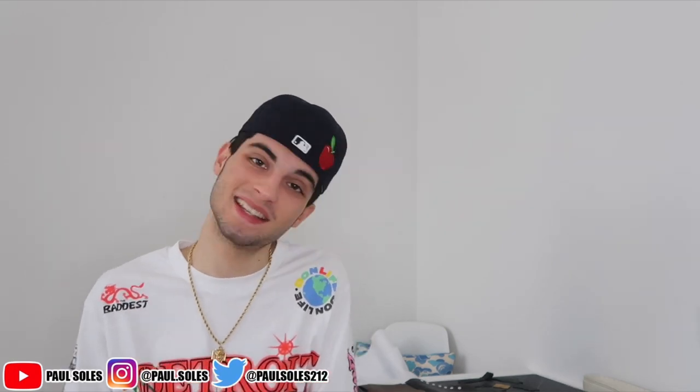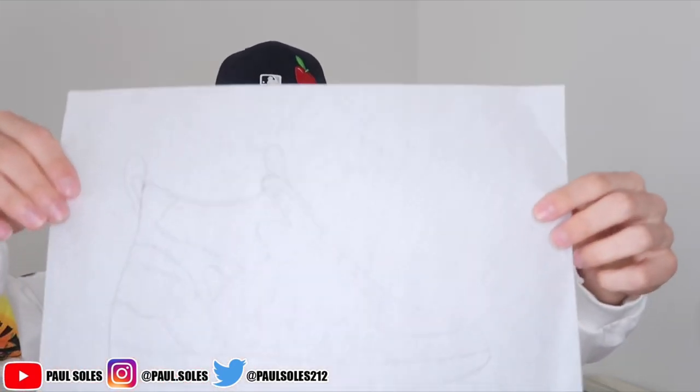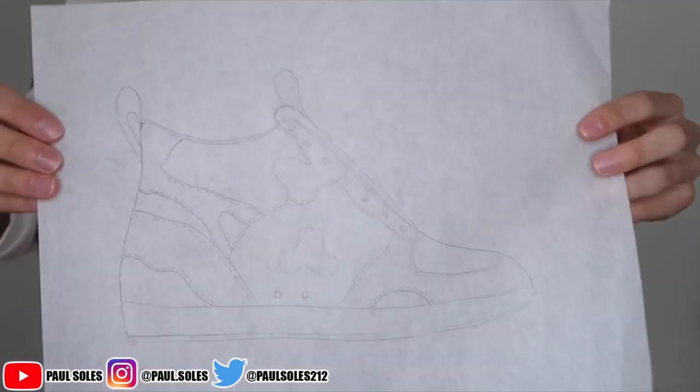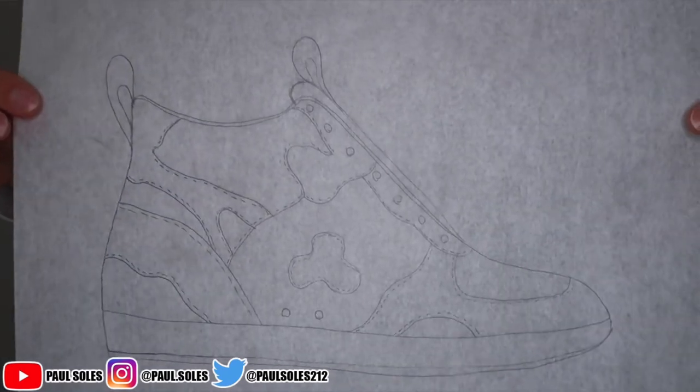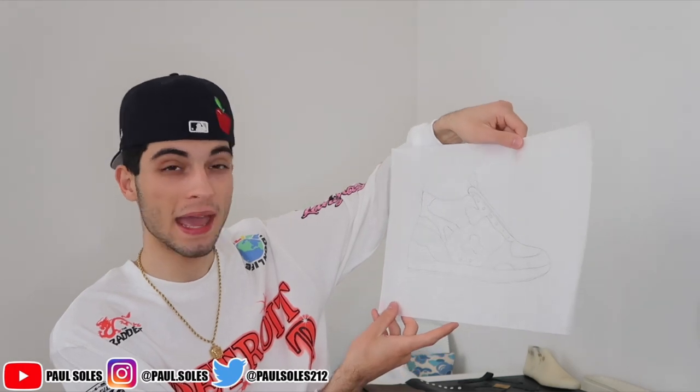Before we even start, we gotta come up with a design - what is this sneaker gonna look like? Last time I literally just traced panels off a Jordan One. This time I drew a mock-up. It's not gonna look exactly like this, but we'll make it look somewhat like this. It's kind of on tracing paper so you can't really tell, but the sneaker's kind of gonna look like this. It's gonna be a high top, it's gonna have a lot of paneling, and it'll have that design element on it.